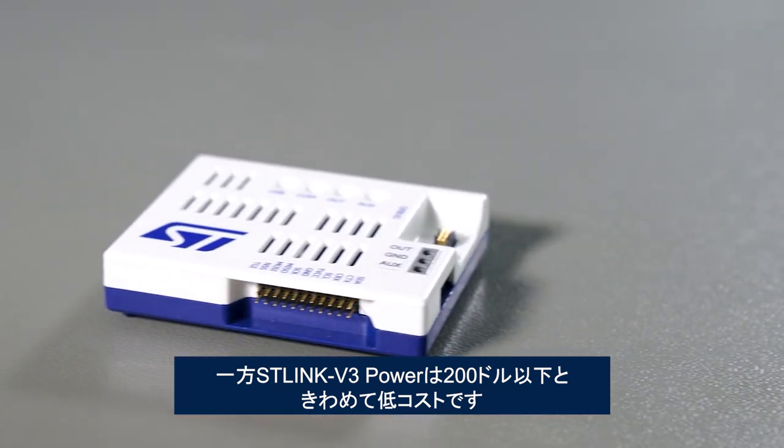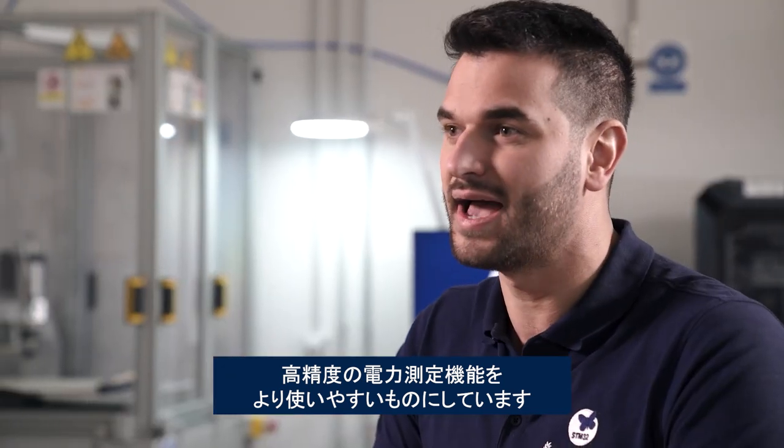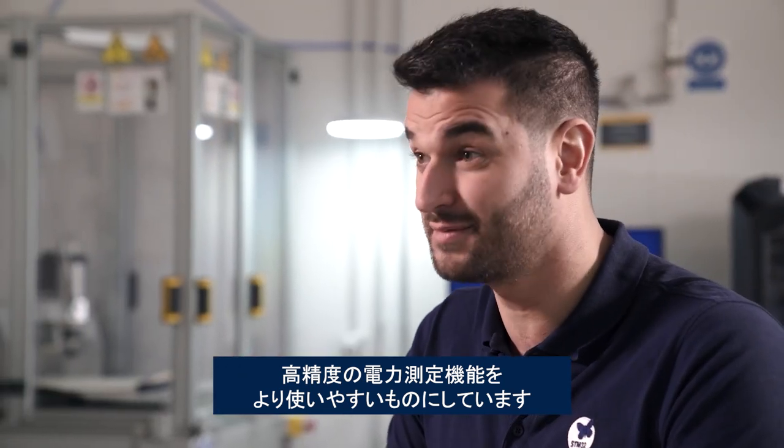How much does the ST-Link V3 Power cost? Less than $200. Making precise power measurement more accessible meant guaranteeing a price that most teams could easily afford, while also providing debugging and programming features at the same time.